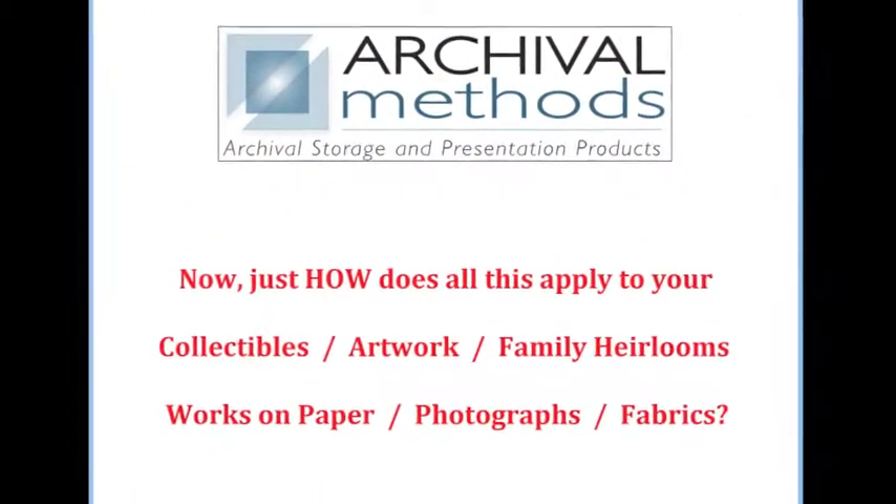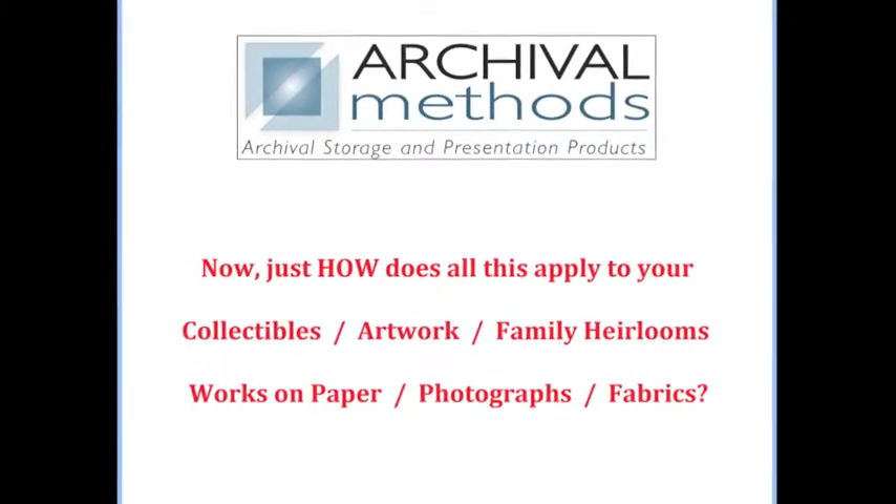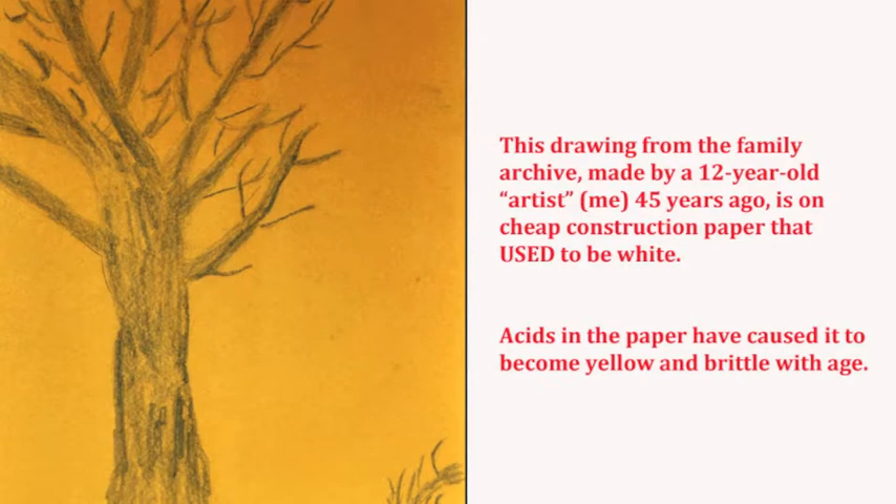Now, just how does all this apply to your collectibles, artwork, family heirlooms, works on paper, photographs, and fabrics? Well, take a look at this.